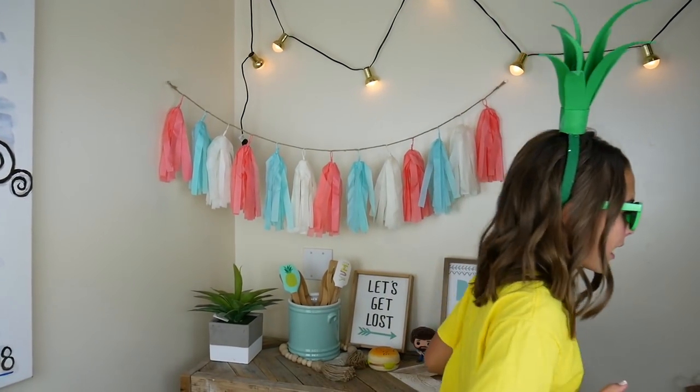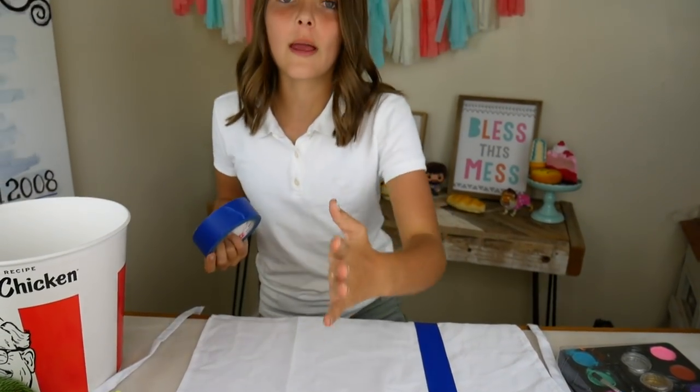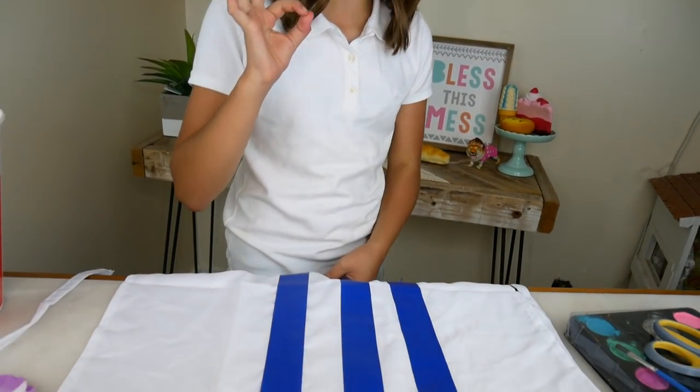On to costume number three — Kentucky Fried Chicken Man, let's go! Do you guys eat Kentucky Fried Chicken? You see this guy here? His name is Colonel Sanders — we're gonna dress up like him. First I have a white apron and some thick painter's tape. I'm just gonna put stripes down it and then paint it red. This is going to help our red stripes be really straight.